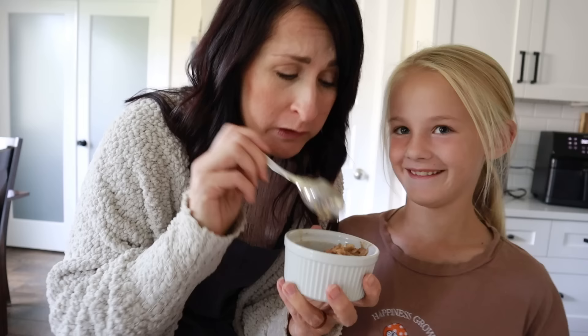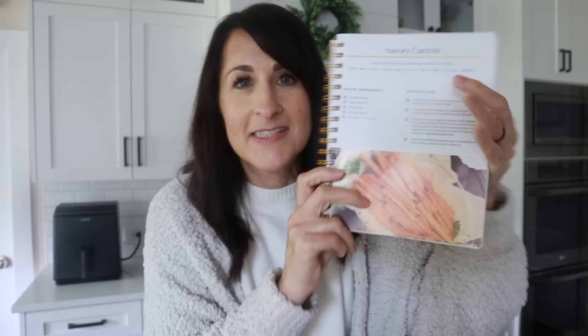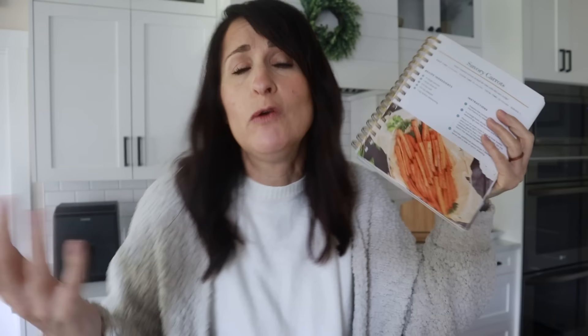Mom is about to try it — is this a dessert? It's so good! Thank you for sharing with me. Yummy — I'm gonna go eat this.